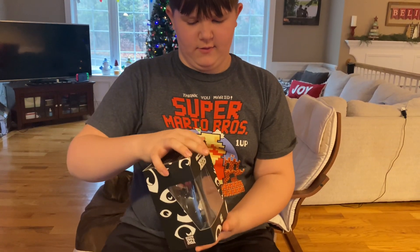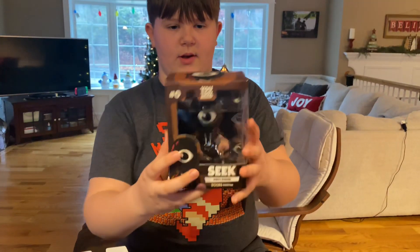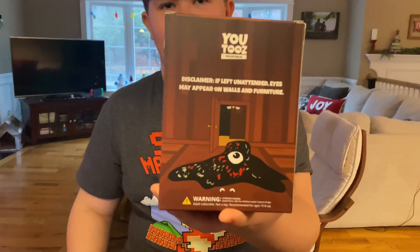It's in a sleeve so I'm just going to take it out of the sleeve. There's a little phrase on the back of the box that's kind of cool.